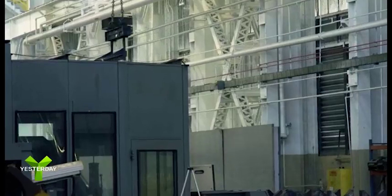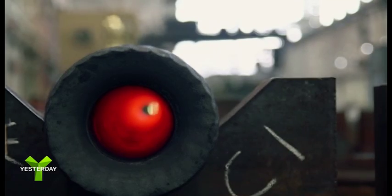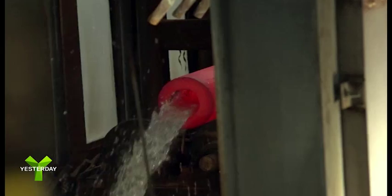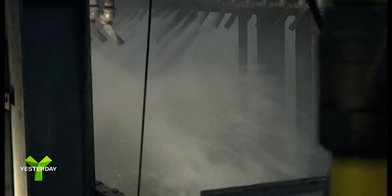The cannon is lifted onto cooling racks to cool for 24 hours. Then the cannon is reheated in another oven with open flame for about an hour and then cooled with water. This process hardens the steel.